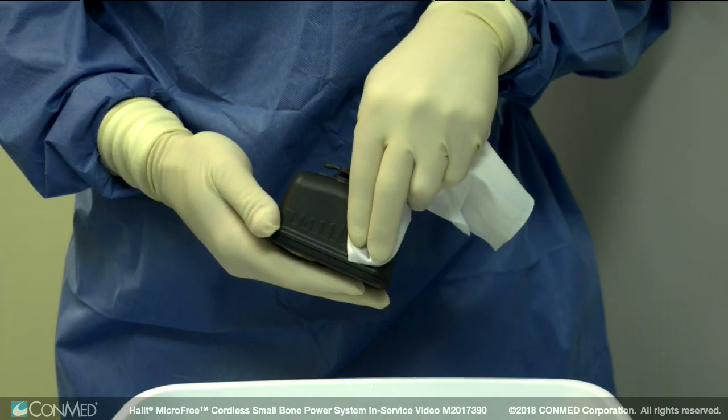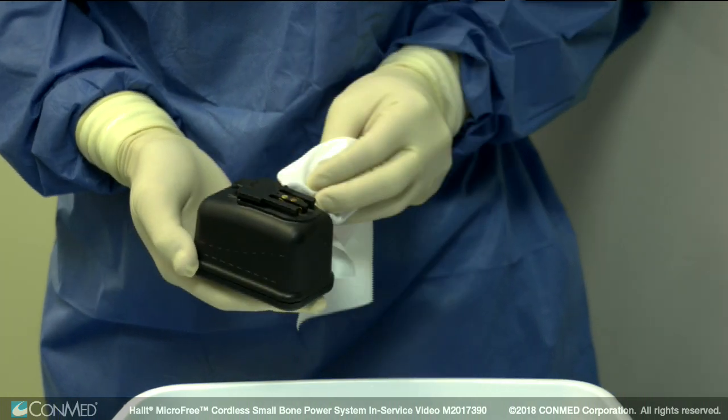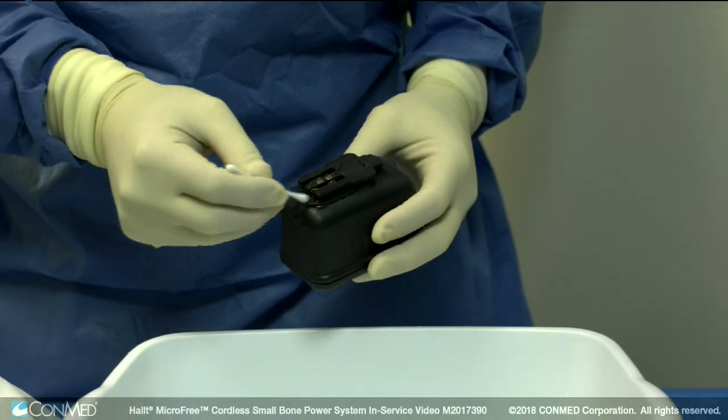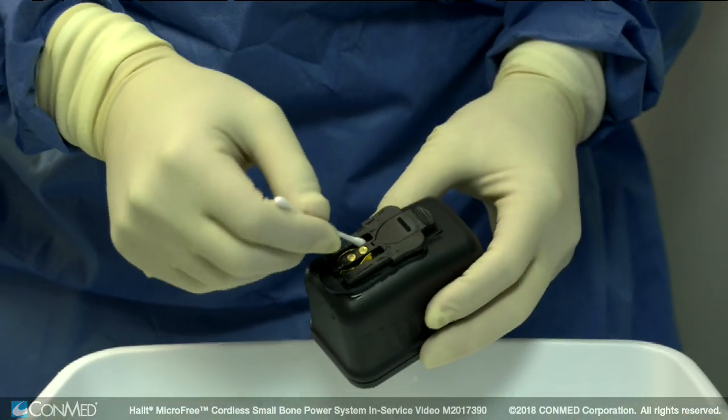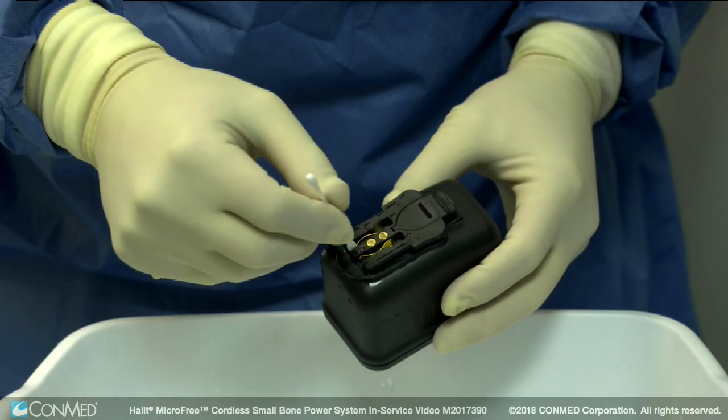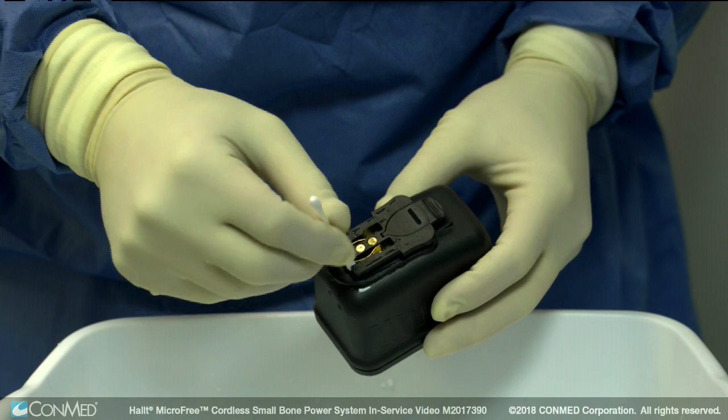In addition to normal cleaning, it's important to thoroughly clean the metal contact points at least once a week. Use a cotton swab and a non-abrasive cleaning product approved for use with metal until the contacts are clean and free from buildup or mineral deposits.